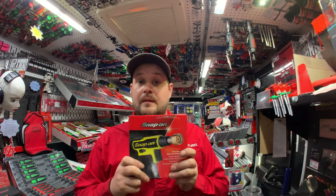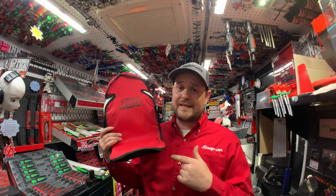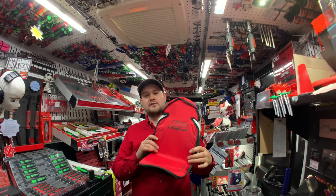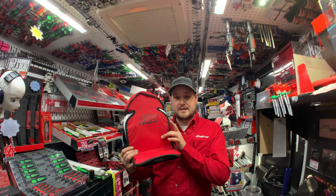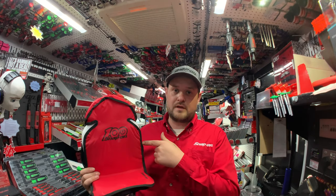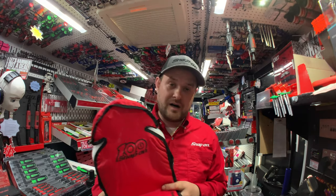You might have already spotted this in the background — we also have the limited edition 100th anniversary Snap-on seat covers. This is just a display to show what they look like. They come in red alternating with black and red piping. These are on a deal at £35 plus VAT each, which is an absolute bargain.